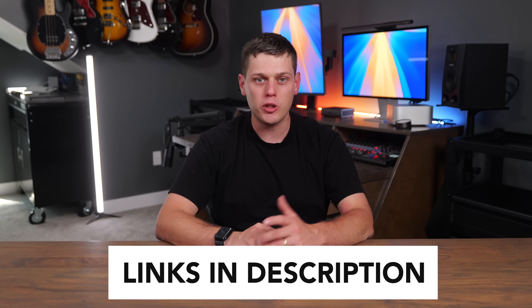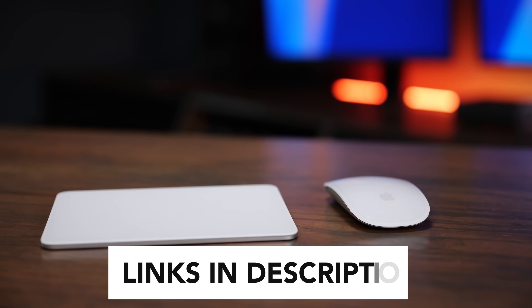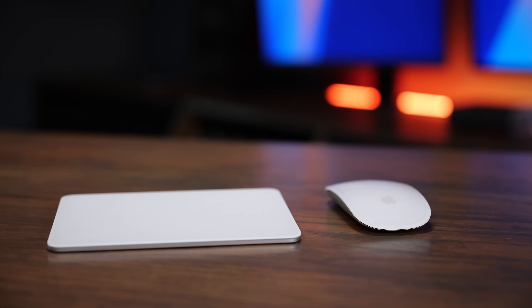So which would you choose — the Magic Trackpad, Magic Mouse, or both of them? Let me know in the comments what your preference is, and like this video and subscribe to the channel so you don't miss out on any upcoming content.